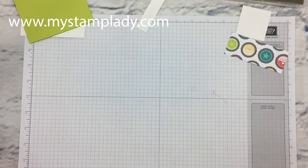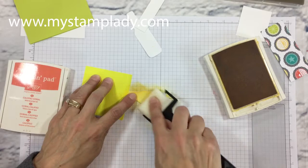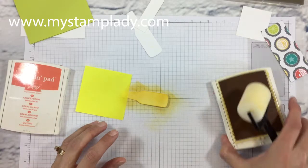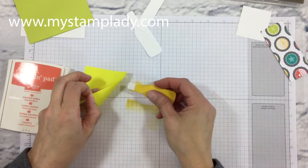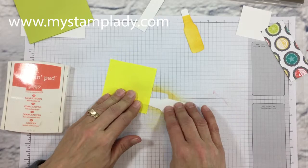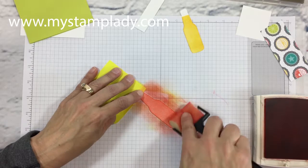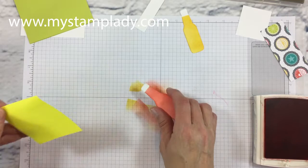Now I'm cutting from Whisper White a large and a small soda bottle with the Big Shot, and I'm going to use a sponge brayer with Crushed Curry ink pad to color these bottles. I've covered the top of the bottles with a post-it note so the ink doesn't go all the way to the top — I want to leave a little space like a soda bottle would have, and I will also add a cap. I'm doing the same thing with my second bottle but with Calypso Coral this time.